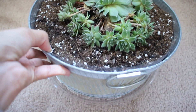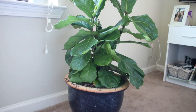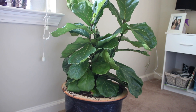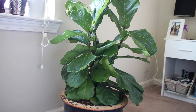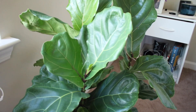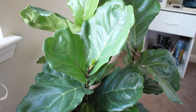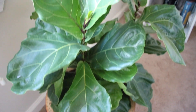Next we have my pride and joy — this fiddle leaf fig plant. I am just obsessed with this. I bought it a few months ago and when I bought it the lady said these are really hard to keep alive and that people kill them a lot — you have to follow really good plant techniques. But it's still alive, so I must be doing something right.